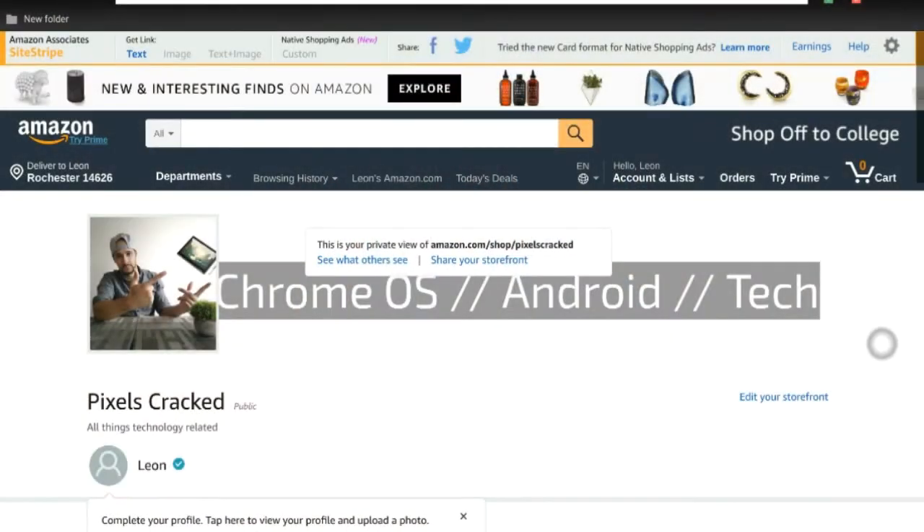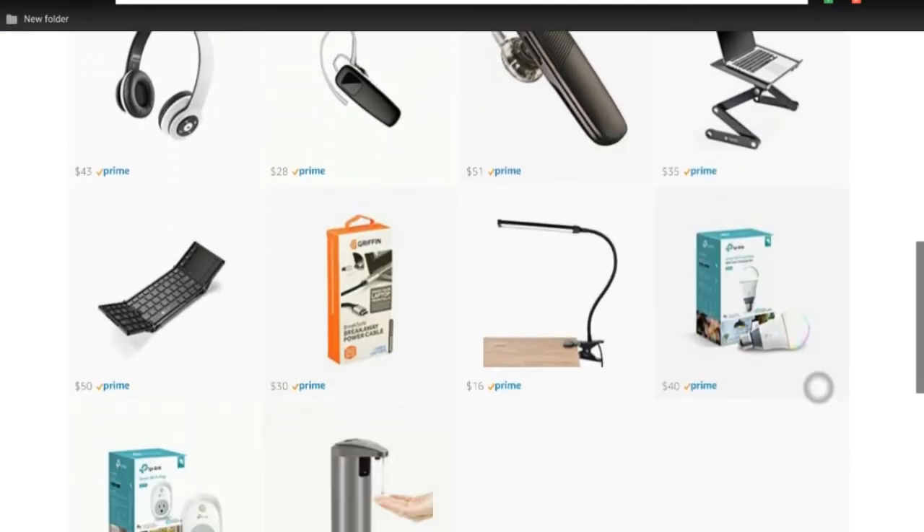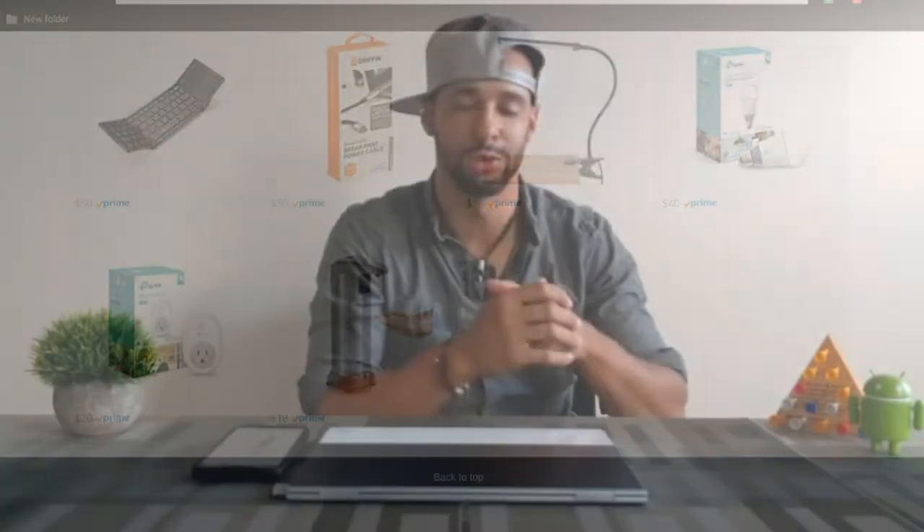Before I get into this app, I want to mention that a lot of the videos on the channel are about tech, electronics, and gadgets — a lot of which are from Amazon, which is why I started an Amazon storefront. If you're interested in anything I've featured on the channel, head over there. I'll put a link in the video if possible, and definitely in the description.